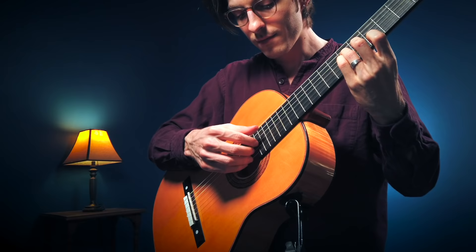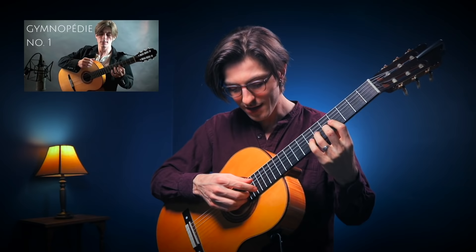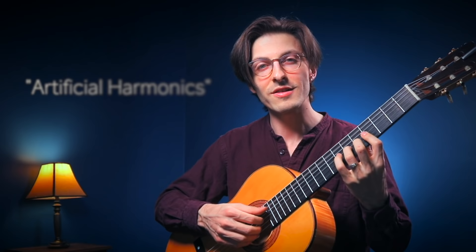Hey friends. Eight years ago I released this song, Gymnopédie No. 1 by Eric Satie, which was originally written for piano, and I recorded it for my YouTube channel. A lot of you have asked me in those eight years how do you do these really cool bell-like sounds? Well, they're called artificial harmonics, and I thought today I could teach you how to do it.